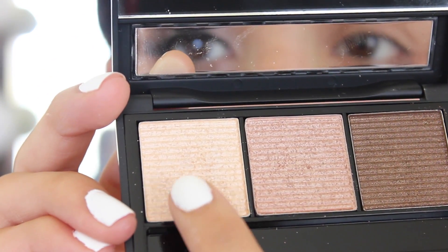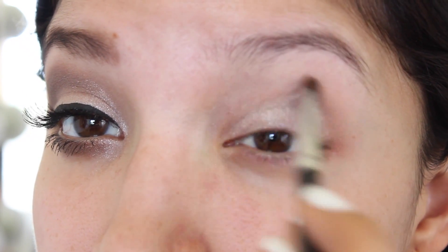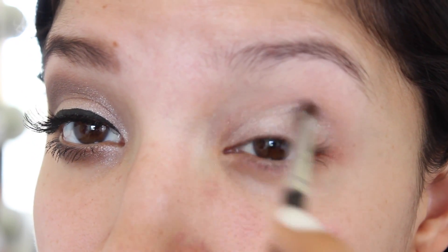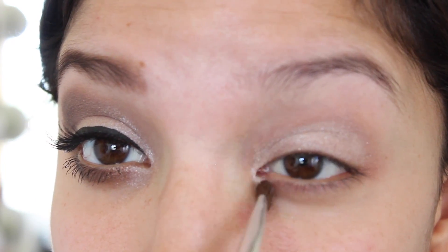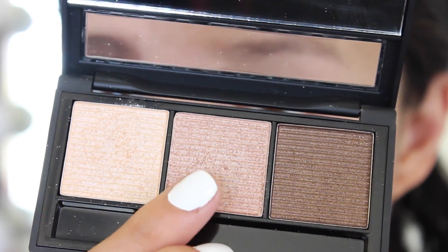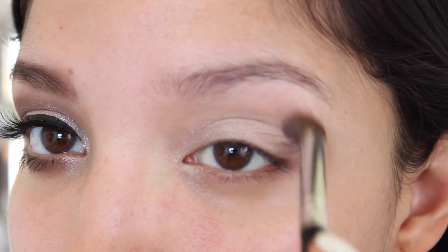For eyeshadow I'm using this really great neutral trio by Model Co called Bronzed Goddess. I'm going to start with the lightest shade and I'm going to apply this all over my lid and into the inner corner of my eye down to my lower lashes. Next I'm using the middle shade which is a really gorgeous rose gold and I'm just going to focus this shade in my crease.